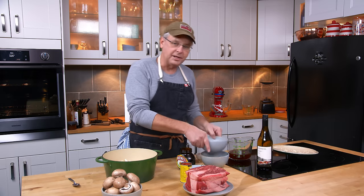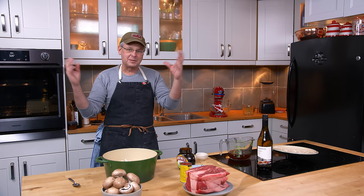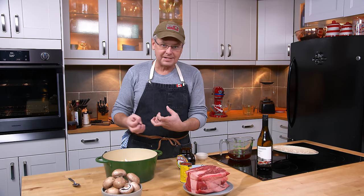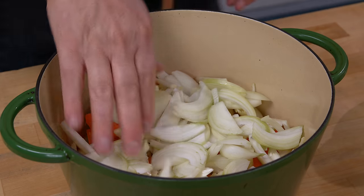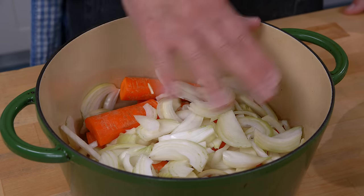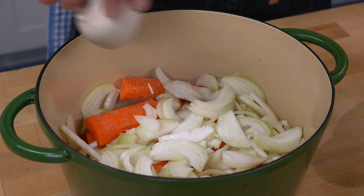You don't even have to slice the onions — just peel them and put them in. If you want to use pearl onions, use pearl onions — they're fantastic in here, they hold their shape a little bit and taste great. I've also used shallots; shallots are amazing in this. You just want some kind of oniony flavor. I'm going to put in some salt.